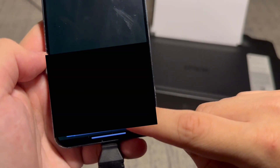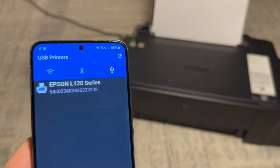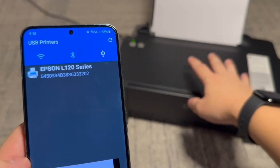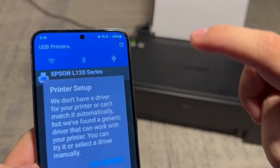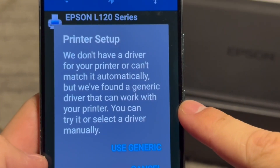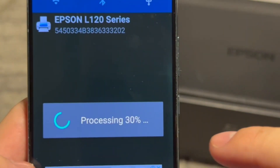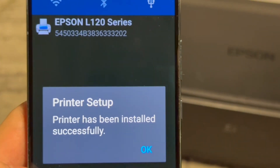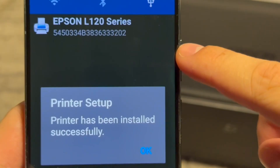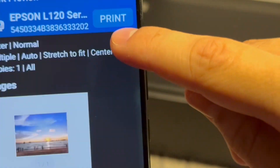So we're going to confirm okay. Now it shows my printer — this is the Epson L120. I'm going to tap on it. It's showing me a message so I'm going to tap on use generic since that will also work, and then continue. Now what it's doing is downloading the drivers onto the phone. Once that's done I'll press okay and then we can press print again.